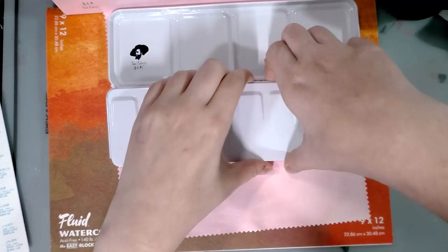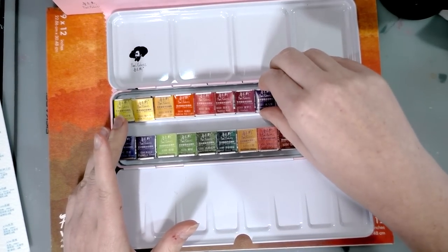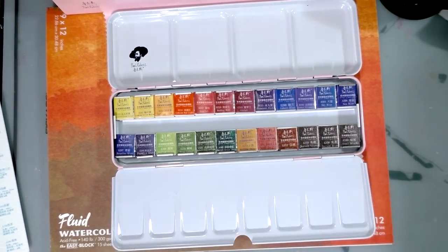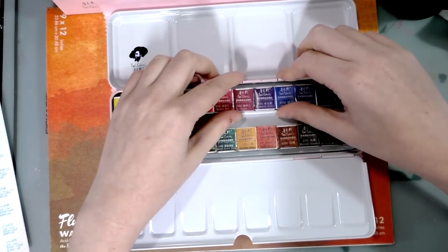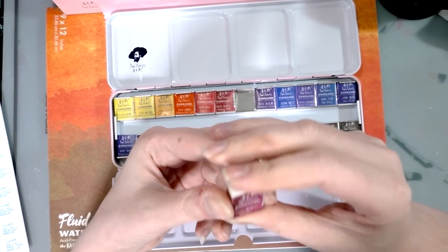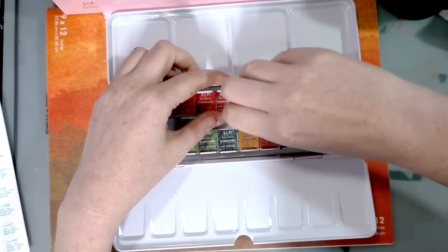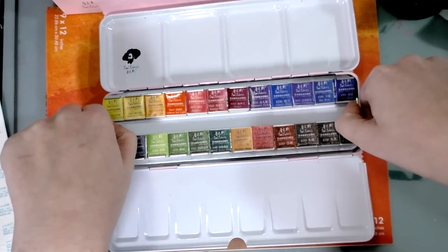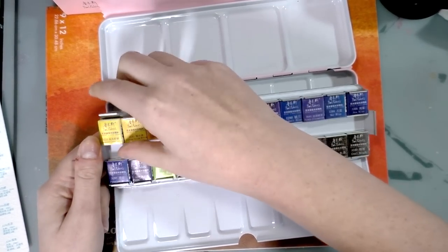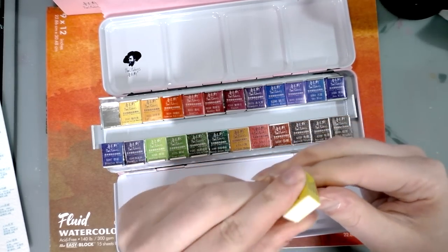Then we further unfold and we've got all of our lovely, tasty watercolor pans and they're all still wrapped. I think there's 24 of them - yeah, 24 of them. And they have the English names as well as what I would assume are the Chinese names. I'm going to unwrap one of these on camera for you guys, and then I will unwrap the rest off camera because this could take all night. So this is where quality is a little dubious - it looks like it's shrink wrapped around it.